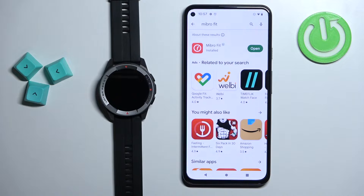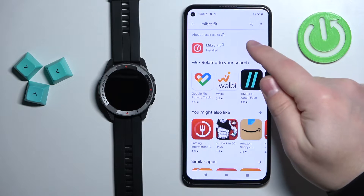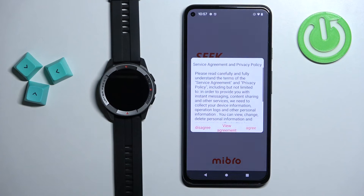Once the application is done installing, you can tap on the open button to open it. In the app, tap on agree.